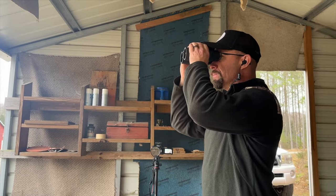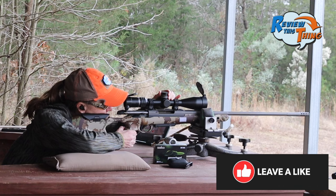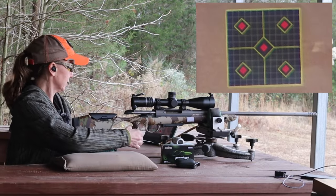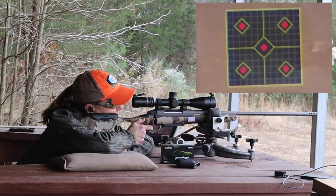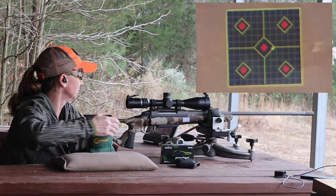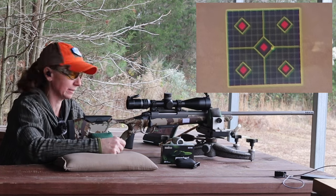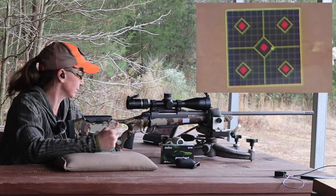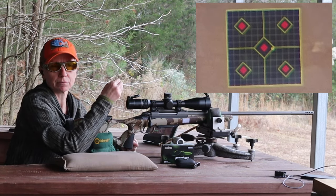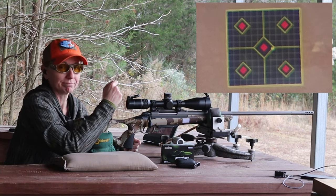Robbie ranged us at 299 on this target. Let's see how close we can get. We're dialed up to 300 yards — let's take this shot. Up and down is dead on. It shot a little right, but like I said, it was shooting a little bit right anyway at 100, so it's pretty impressive.